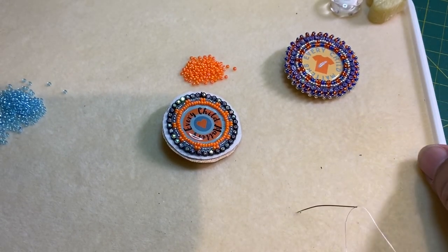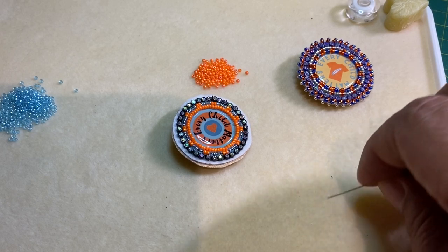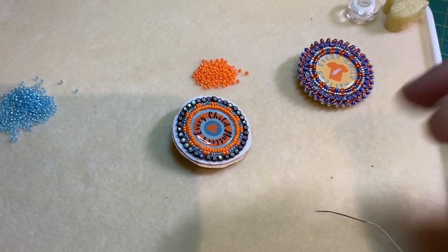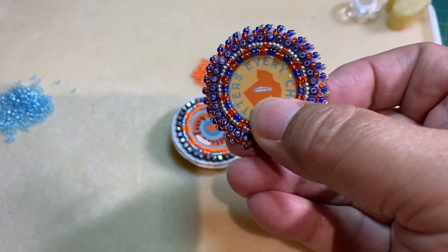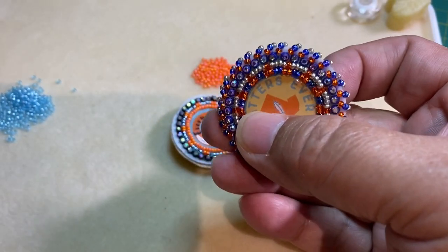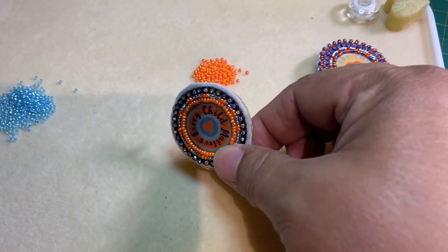Welcome back to Beginner Beading with Janet D. Today we are going to do an edging video and it will be this whip stitch edging that we see here. So let's go ahead and get started.